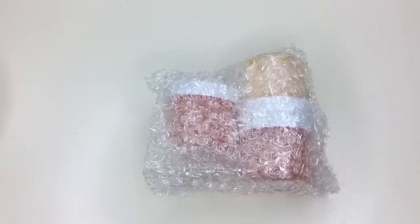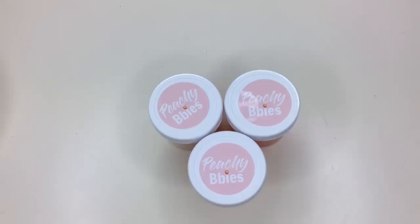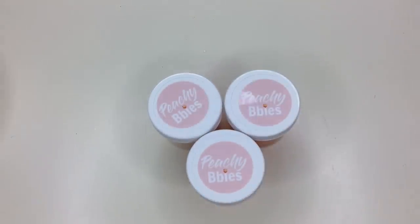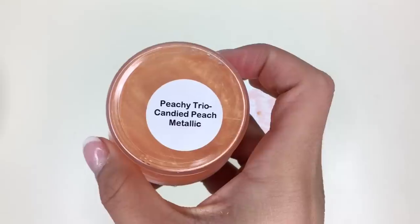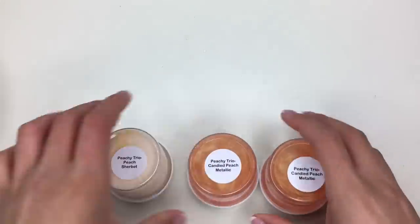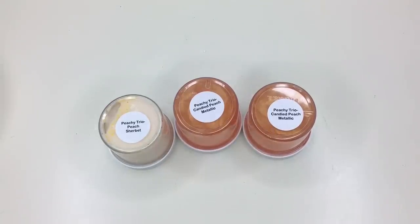Up next we have our Peachy Trio. This is a mix of 2-ounce slimes that basically give you a little tester of each type. These 2-ounce slimes are pretty much identical to the 4-ounce slimes except smaller. On the bottom they have labels and on the top they have her Peachy Babies logo. We got Candied Peach Metallic, Candied Peach Metallic, and Peach Sherbet.